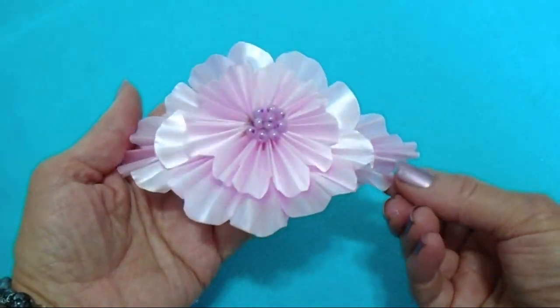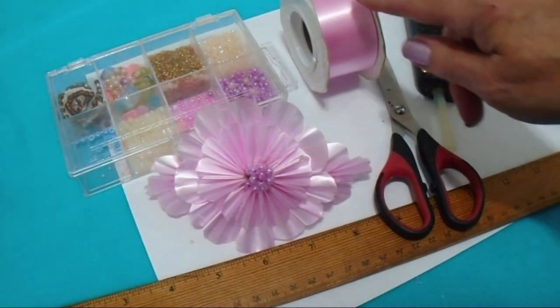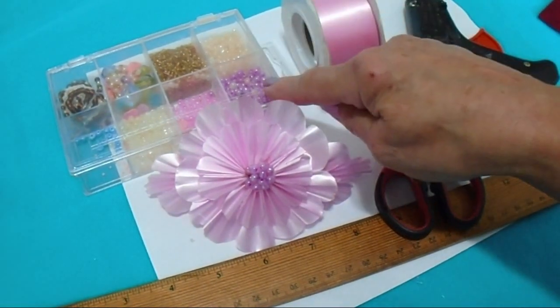So let's get started. To make this flower, you're going to need a ruler, scissors, a hot glue gun, any type of ribbon, and some beads.